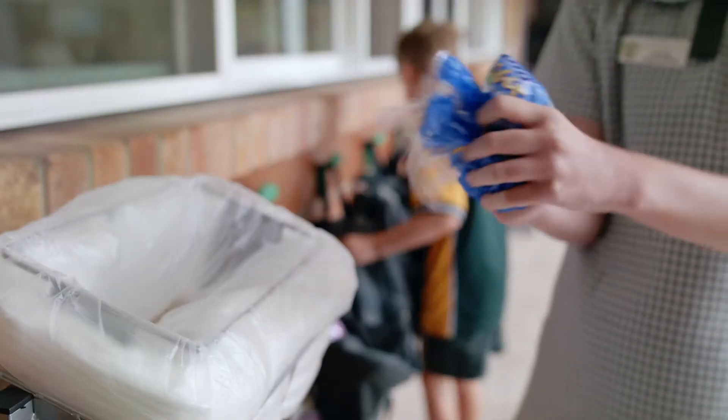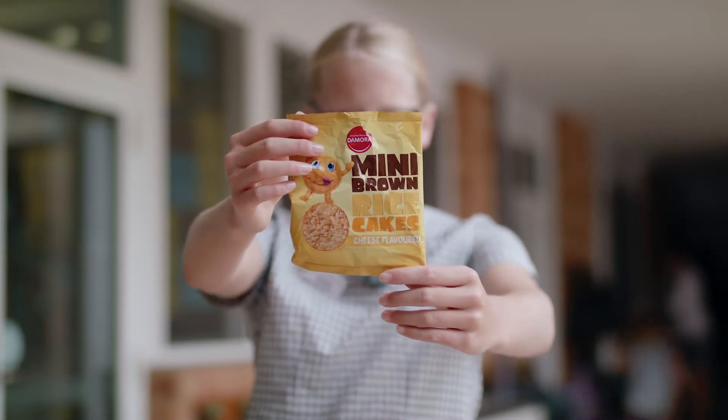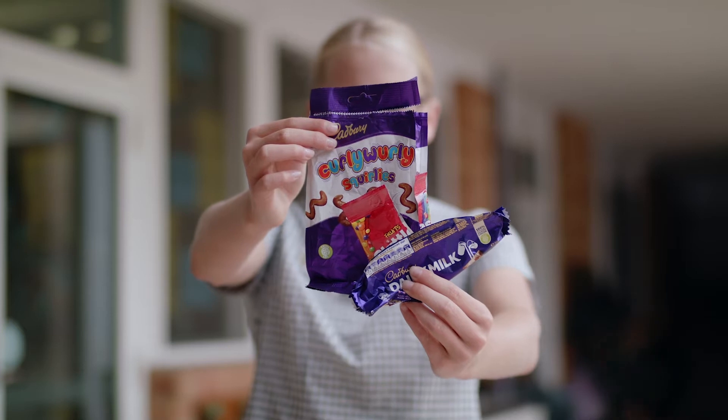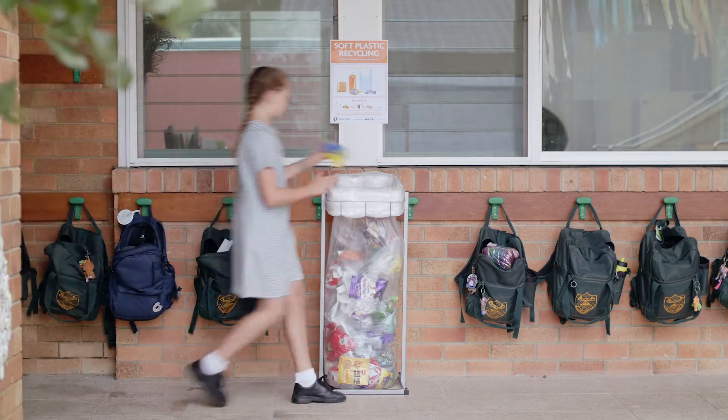What exactly is it? Soft plastic is flexible plastic packaging that can be scrunched up in your hand. It includes things like snack wrappers, chip packets, lolly wrappers, cereal liners and plastic bags — things that you can scrunch up in your hand and recycle.